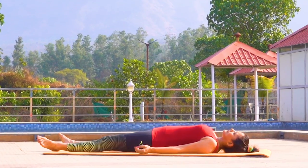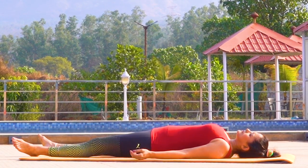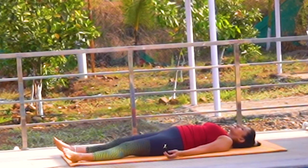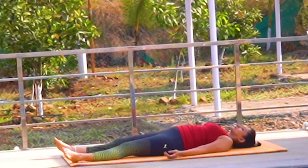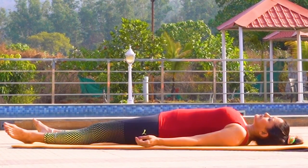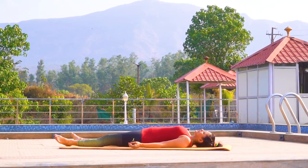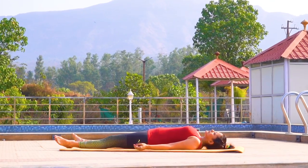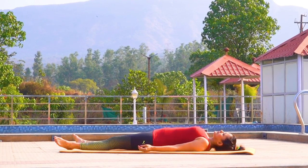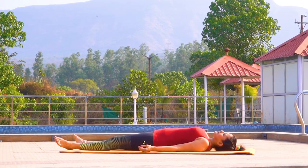Before advancing to the plough pose or halasana, first relax completely in shavasana for a few minutes, removing any physical or mental stress. Relax your mind and body in sync through the entire practice. Relaxing in the corpse pose will help you remove strain and stiffness in your body so that you are able to get into the final plough pose effortlessly. I have added a link to the corpse pose in the description.